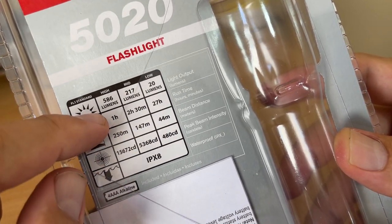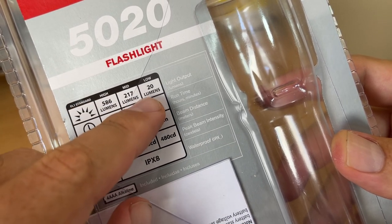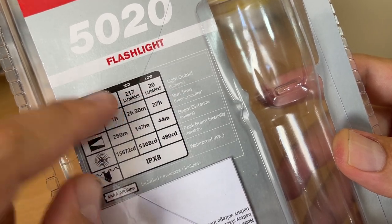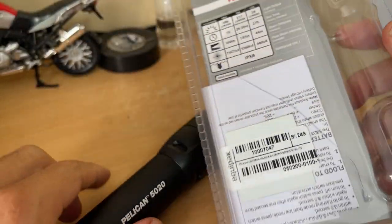Sometimes you just need a little light, so it's great that it has low, medium, and high power modes. You can also adjust the beam so you can have it as a spot or a flood.